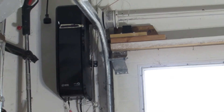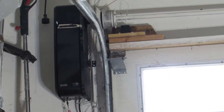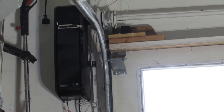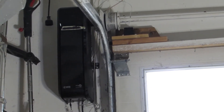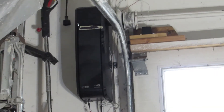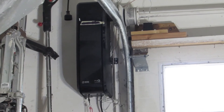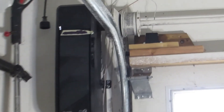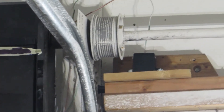When I installed the opener, which was, by the way, one of the easiest garage door openers I've ever installed, I ran the door to the full open position. When I went to close the door, it simply unspooled the lift cable off the spool.